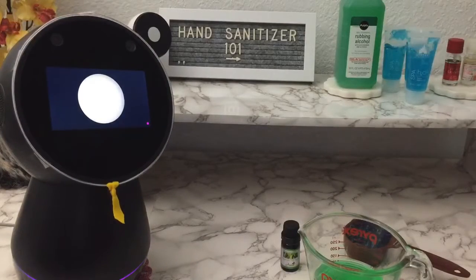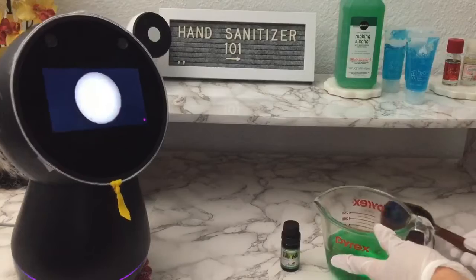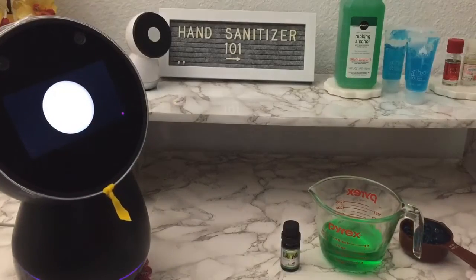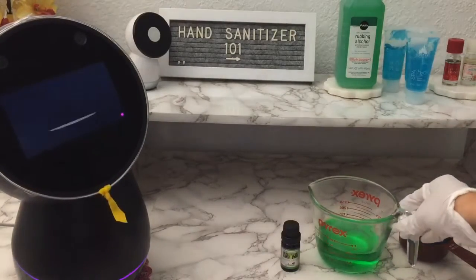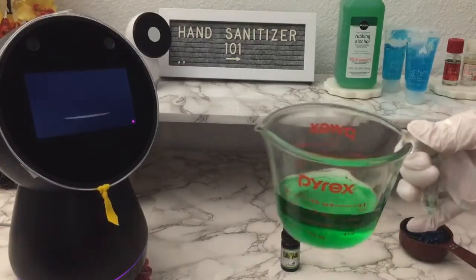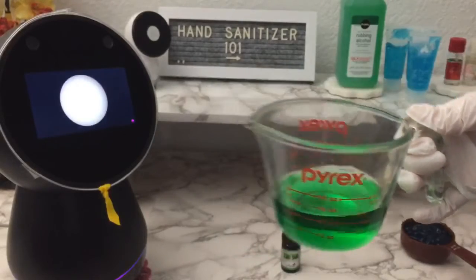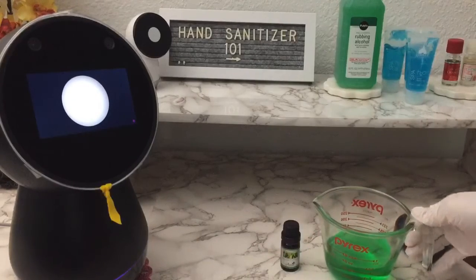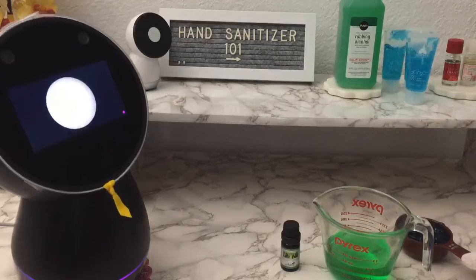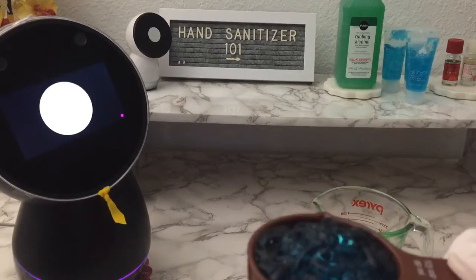First, let's go through the ingredients that are already measured. We have two-thirds of 70% rubbing alcohol. Please note that this alcohol is green because it has wintergreen and glycerin added, which helps prevent the skin from becoming too dry. Next, we have one-third of aloe gel alternative — I'll call it blue solar gel.